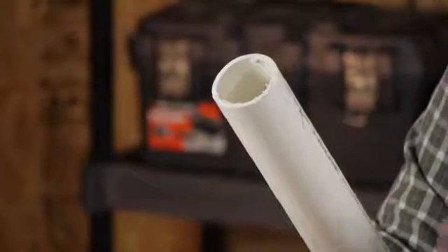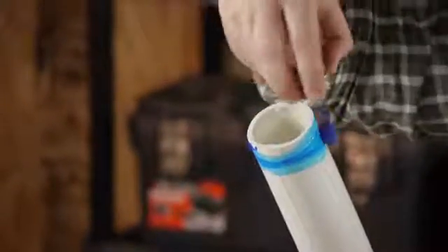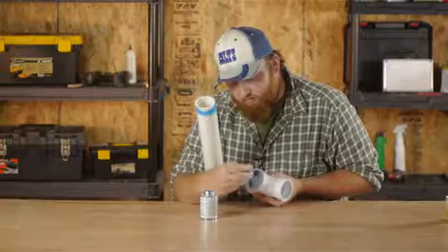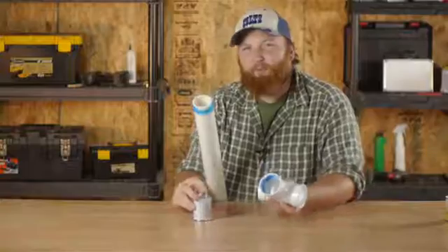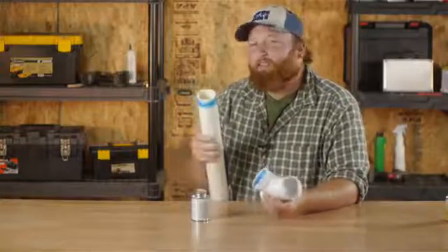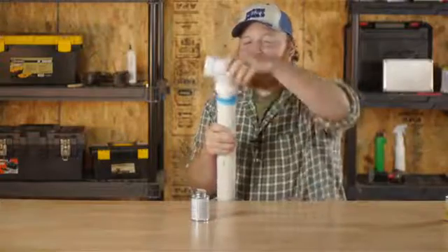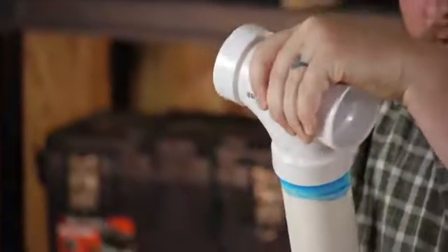After that's dried, you want to go ahead and take your glue and run it around your vent pipe past where the T-fitting is going to stop, and then go ahead and run it on the inside of your T-fitting. The primer has made this pipe a little tacky, which helps them stick together. So you're going to take your T-fitting, put it over your vent, and do a quarter twist and push down.